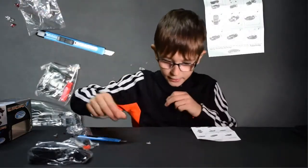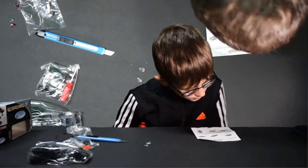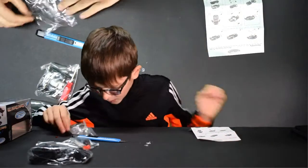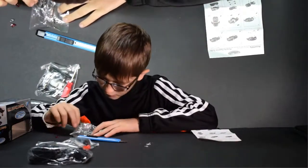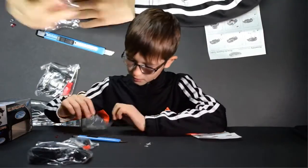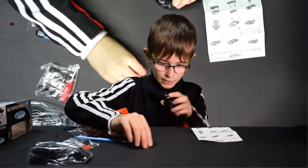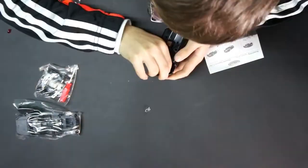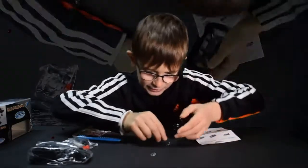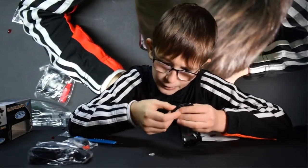Step number two — we need these. For the lights we need another piece. This is a very small window and this is the bumper. Now we put these in. I think this is harder than it looks. I'm either putting it wrong or doing it wrong.